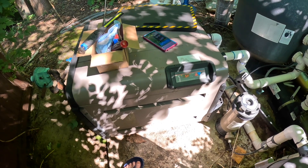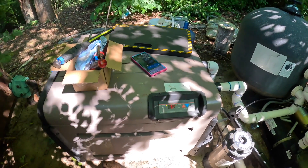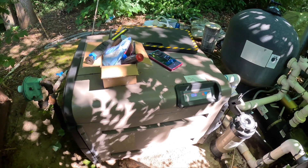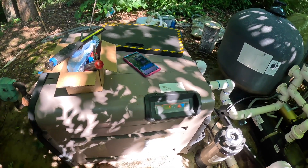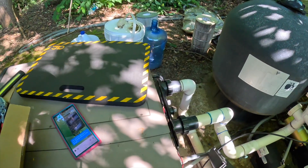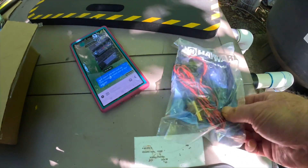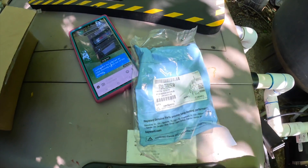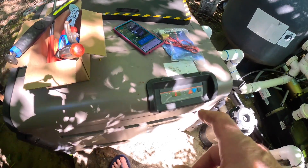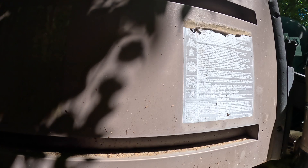Here's where we are with the Hayward pool heater. See that code 'SF' — Service. What happened was we had torrential rain, the heater was fine, then we got that code. I did some research and it turns out it's this part right here — the thermistor or thermostat, part number FD-XLTR-1930. This is a 400,000 BTU propane heater. It's just four Phillips screws — in my case three because one is missing.